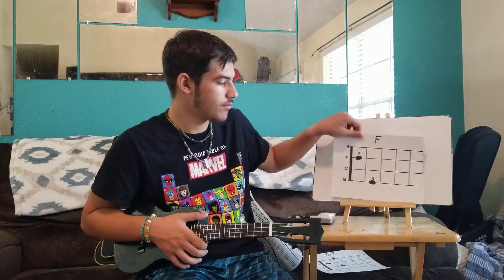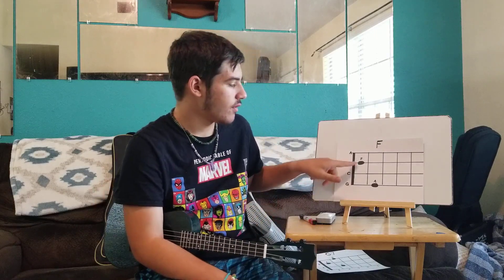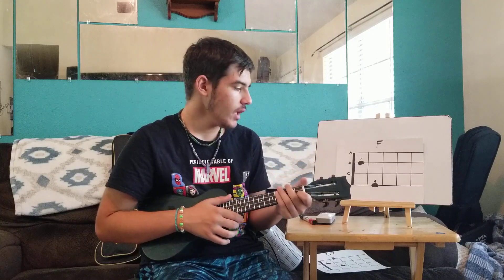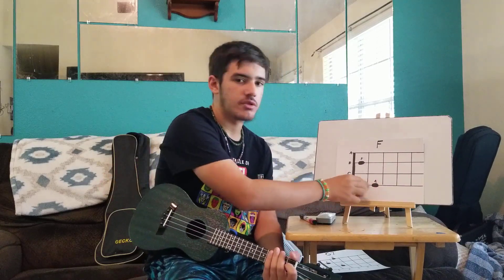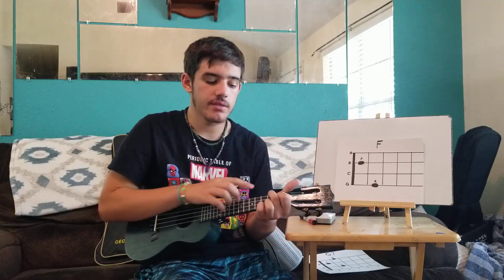The next chord is F. For this one, you have your first finger on the first fret of the E string. Then you have your second finger on the second fret of the G string — the string closest to you. Take your second finger and put it between the first and second fret bar of the string closest to you. Strum it all together — that's an F.